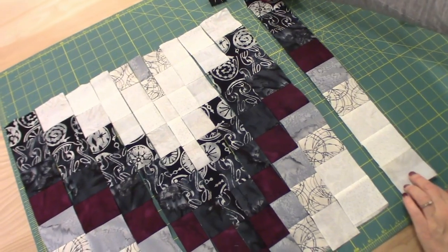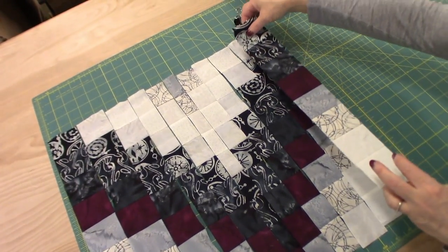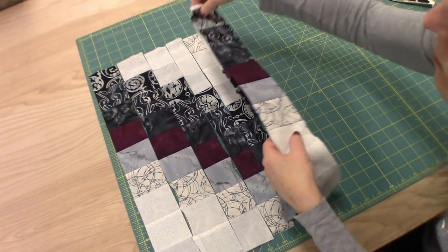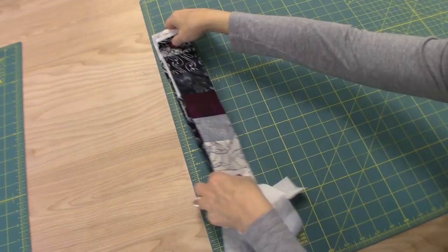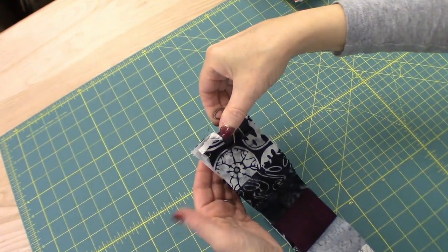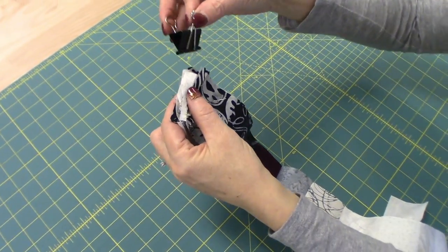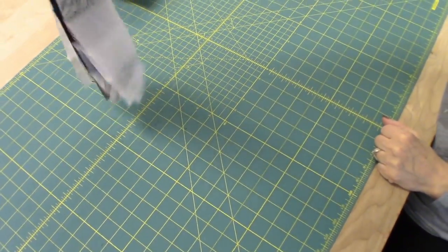The next step is to sew all these rows together. You want to keep them in order — it's really important. I'm going to stack them on top of each other in the order I'm going to sew, and then clip or pin them. You can use one of your big binder clips or take a straight pin and stick it through all of them so you can just pull them off. It is important to keep them together — if you take a break, you might forget what order they should go in.